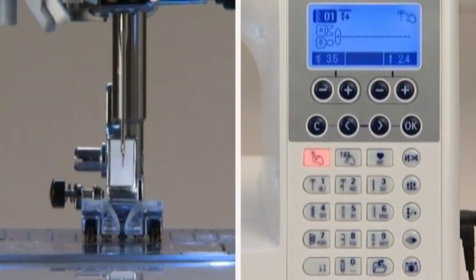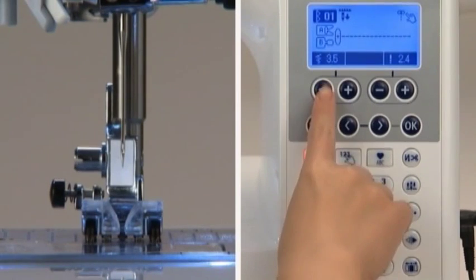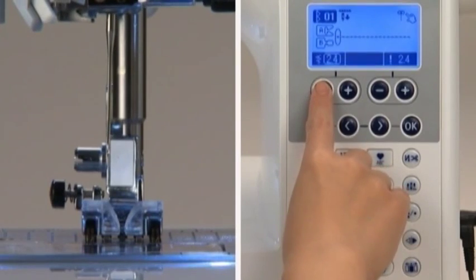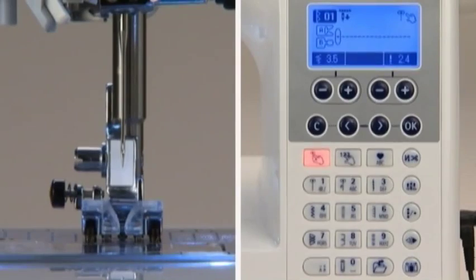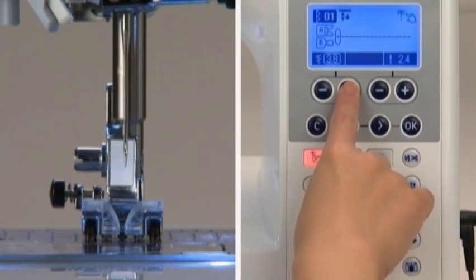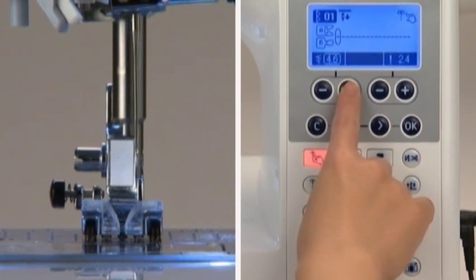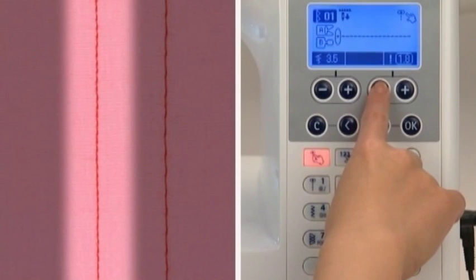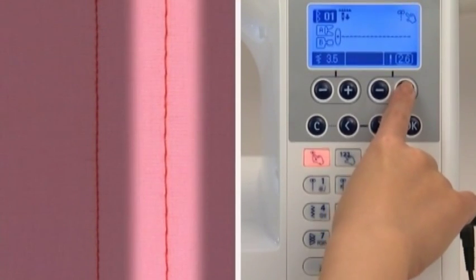You can change the needle position for straight stitch by using the stitch width adjusting button located below the LCD screen. Pushing minus moves the needle to the left; pushing plus moves the needle to the right. You can also change the length of the stitch using the stitch length adjusting buttons under the screen — pushing minus for a shorter stitch and pushing plus for a longer stitch.